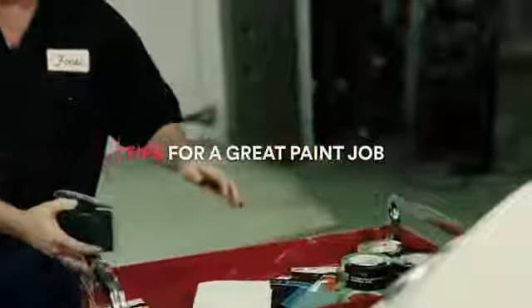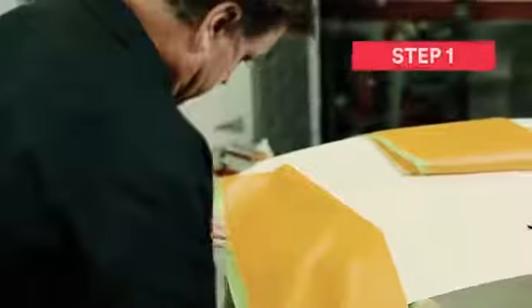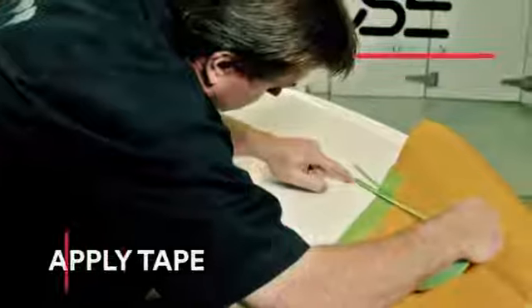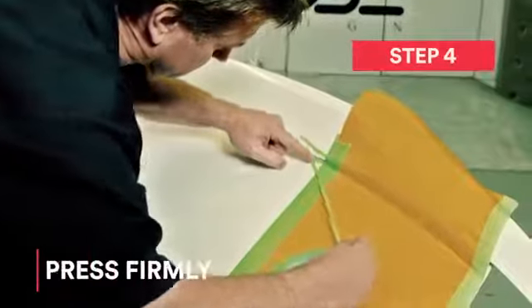Now let's show you some key tips for delivering a great paint job with 3M Automotive Performance Masking Tapes. The first critical step is to clean the area you want to mask. Second, pull the tape off the roll to the desired length, apply tape around the area you want to mask, and be sure to press firmly so that you get proper adhesion.